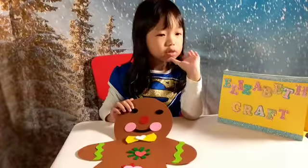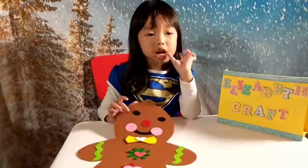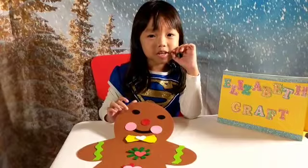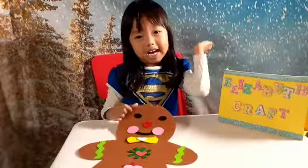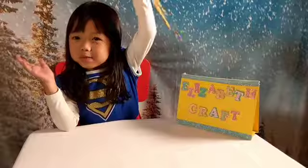Thank you for watching. I hope you subscribe to all my videos. It took a long time to do all these videos — this is so hard. I hope you like these videos that I did. Bye! Mwah! Thumbs up for gingerbread man! Woo!